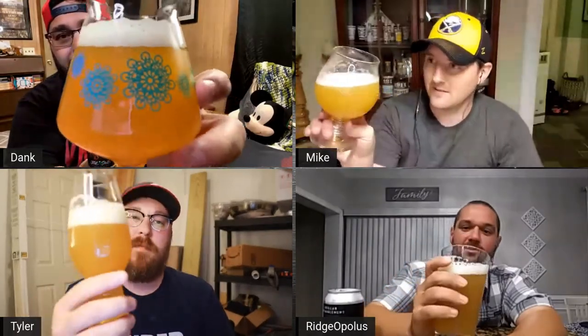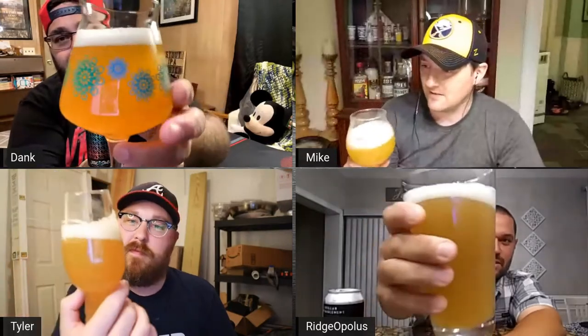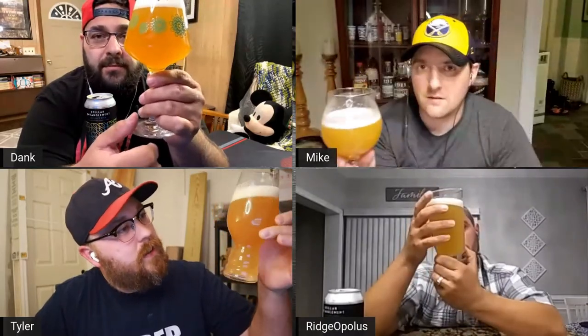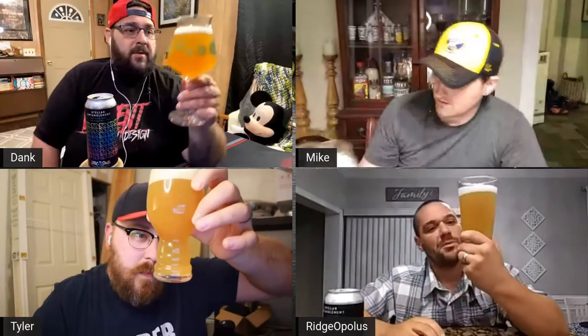It looks like orange coolant. I'm seeing a lot of carbonation bubbles — it's a deep orange. Yeah, they're slowing up a little bit now. Looking in the light — completely hazy, zero clarity. I still got a little left in the can, I'll pour it off. Swirl the can a little bit.